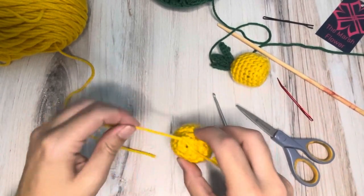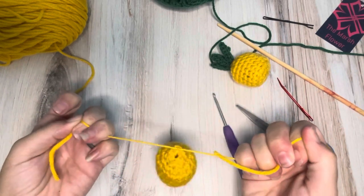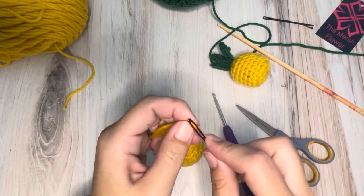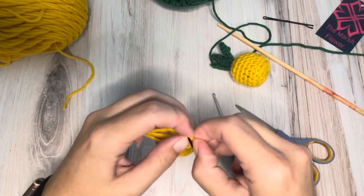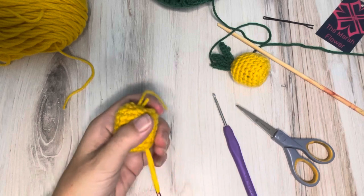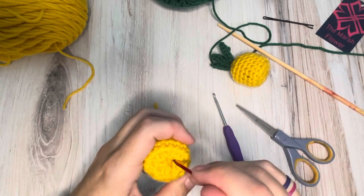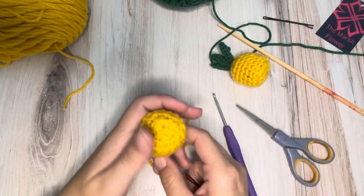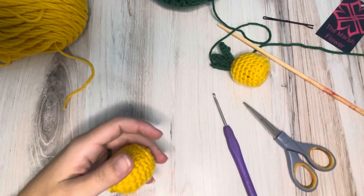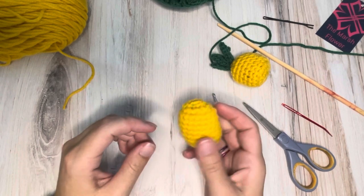I'm not going to worry about sewing this shut up top because I'm going to be sewing that pineapple crown up there anyway. I'm just going to tie my little slip knot in here and then tuck it down through the middle, then use my yarn needle to pull that back up and trim off the extra. So this is the main part of your pineapple — nice and easy, right?